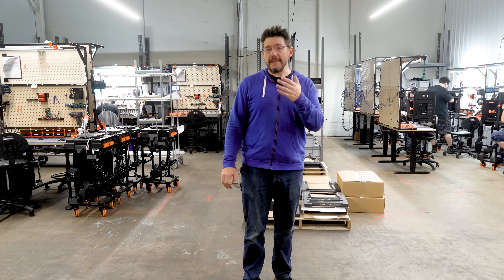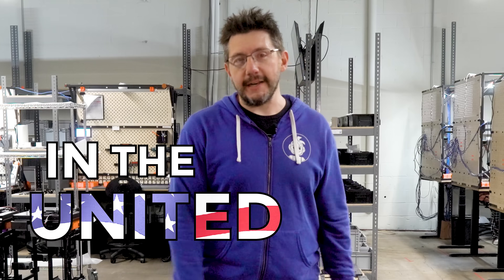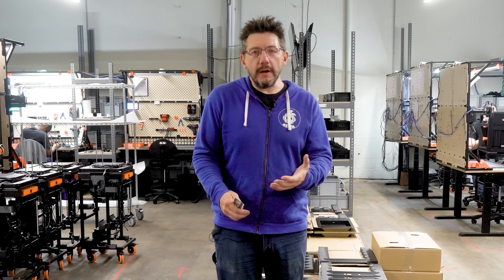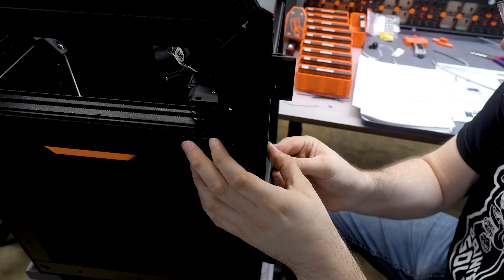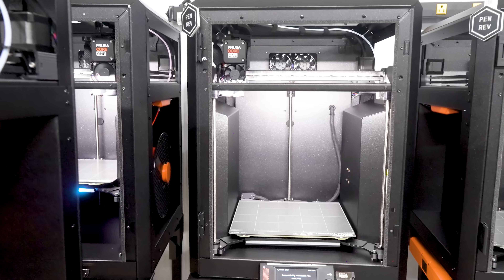Right here in this room are the beginnings of where the Core 1 3D printer is being assembled here in the United States. Printed Solid puts them together piece by piece in this room. Parts are put together into assemblies, those assemblies are quality checked, and then put together into the fully assembled Core 1 3D printer.